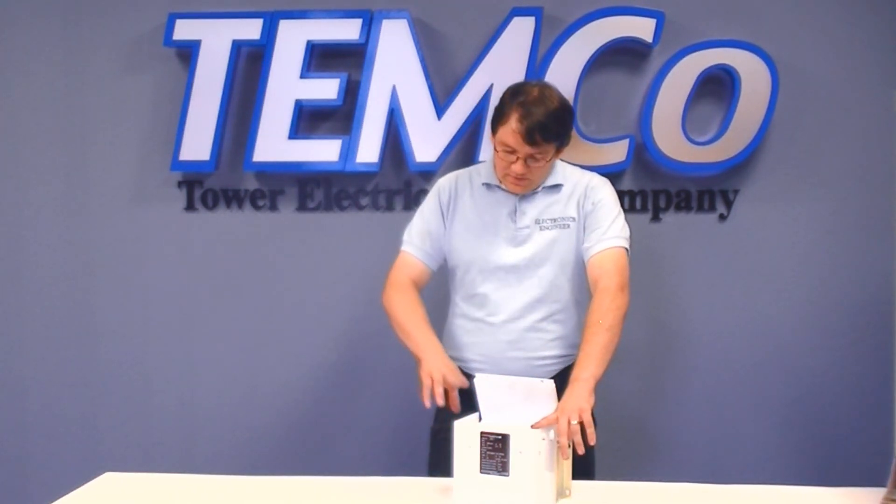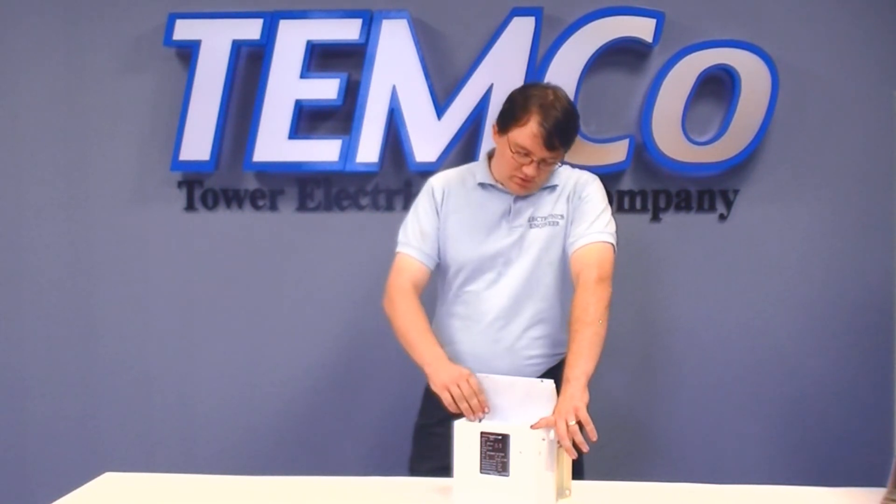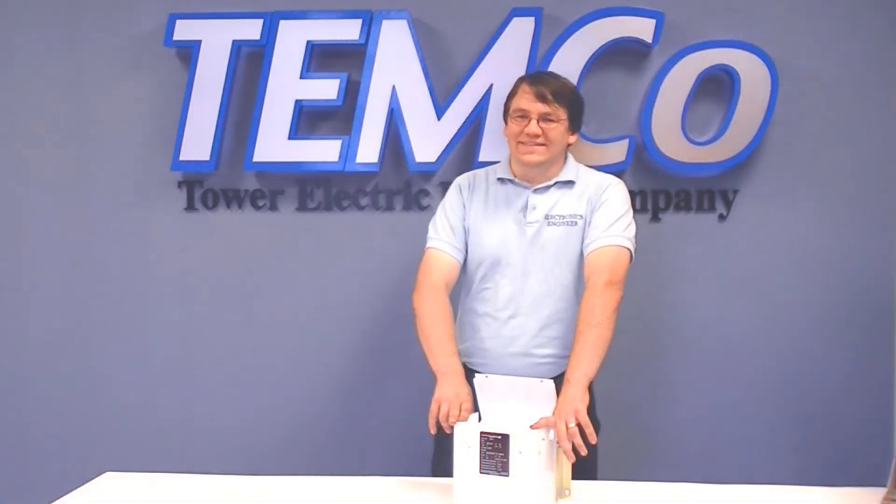These products come with a one-year warranty and a 30-day satisfaction guarantee. If you have any questions either during the hookup of the product or throughout the entire life of the product, you can give us a call and we'll offer you all the support you need. Thanks.